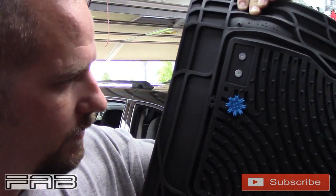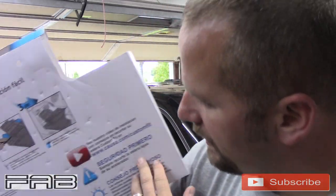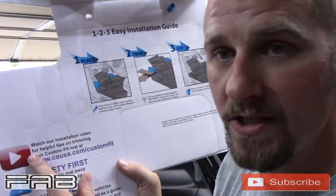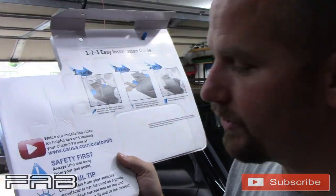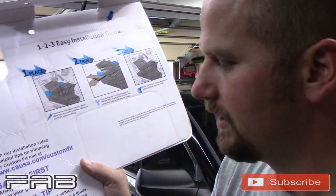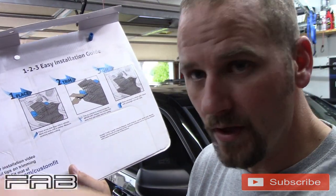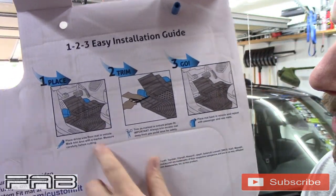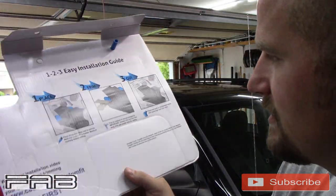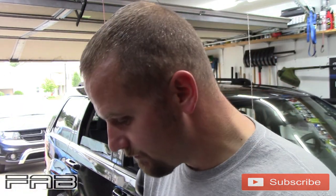When you open the mats up there's instructions in Spanish or English, and it shows you can watch videos on YouTube if you go on their website. Safety first — one helpful tip is you can use your current OE mats as a guide to trace where you want to cut. It shows putting it in the car, and the blue sections are where you'd cut. It shows a pair of scissors, so we're gonna see if these Harbor Freight scissors can cut through.